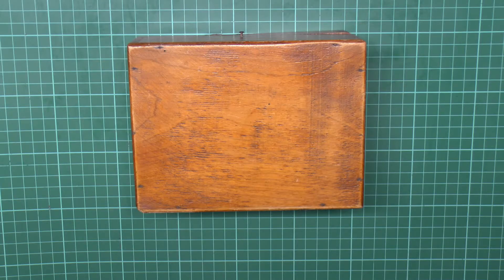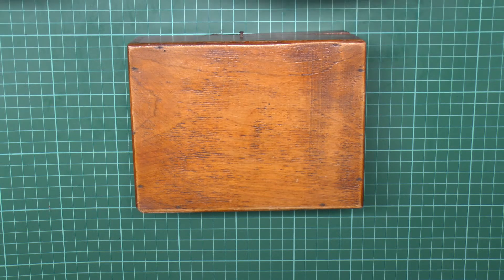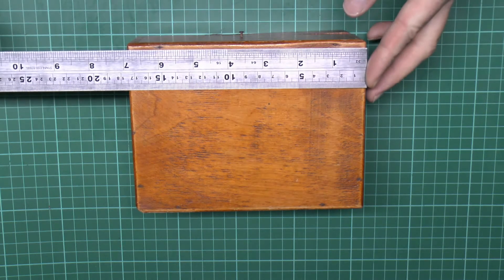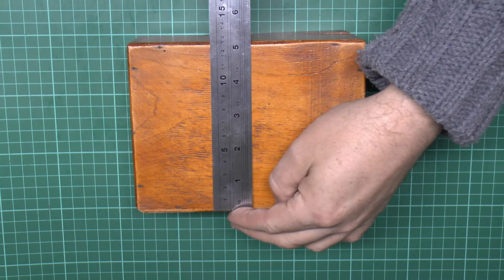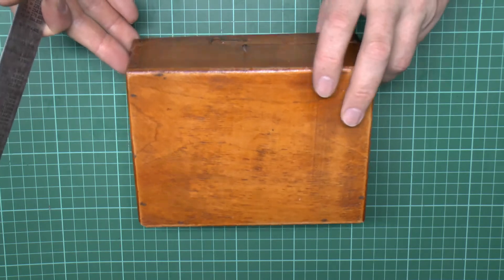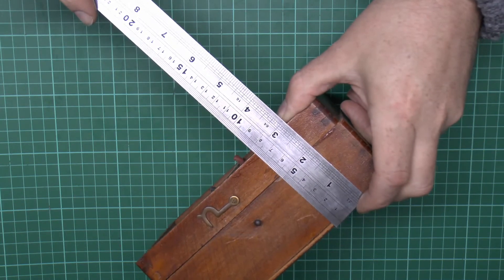Here's the fuse box — a wooden case of course. Those squares in the background are 1cm, and size-wise this one is about 7 inches by approximately 5 inches, with a depth of probably about 3 inches.